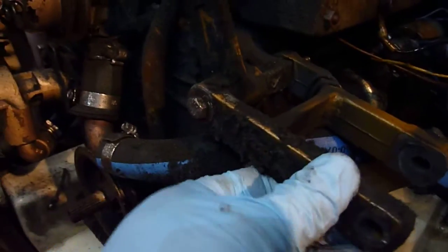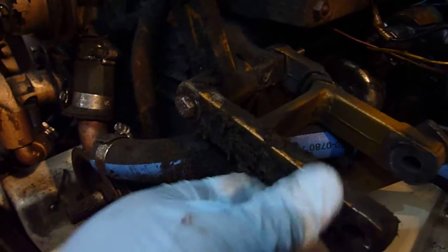The problem is the mounting point here was very small, and when owners upgraded the alternator to something maybe a little bit bigger, they broke this casting. And this casting on this motor, as you can see...